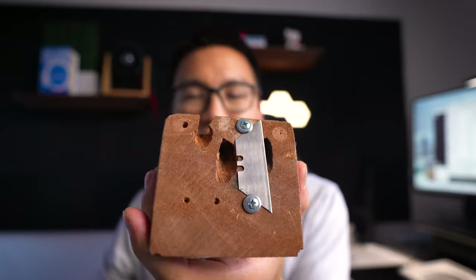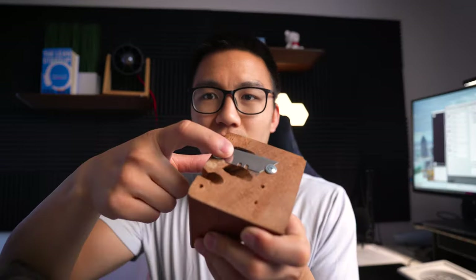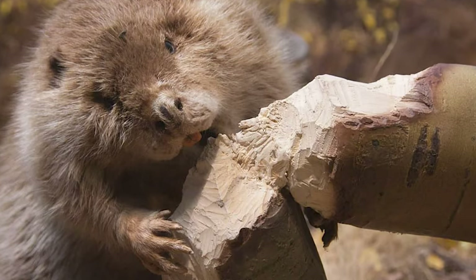Not very impressive. It's like someone took scrap from their pile, drilled a few holes, and stuck a blade to it. But the purpose of this pencil sharpener today is very unique — it's not to sharpen a pencil, but it's to chew through a pencil.